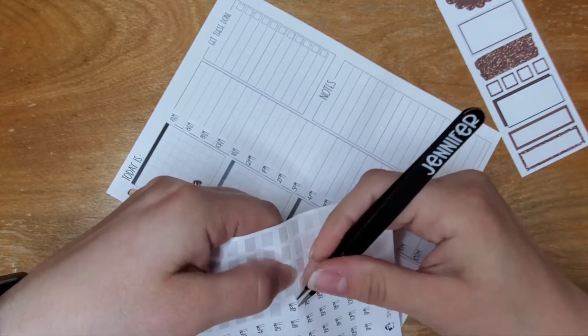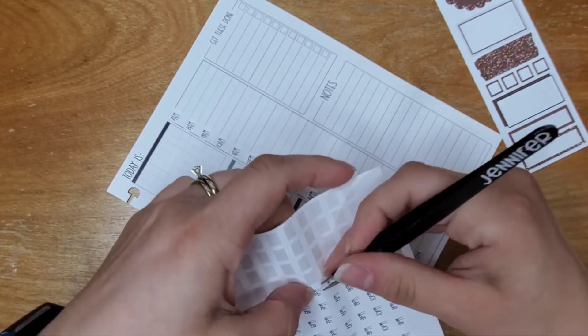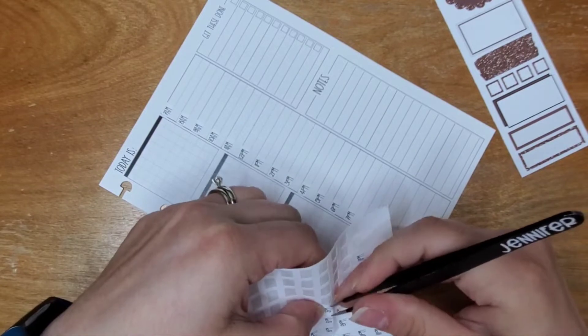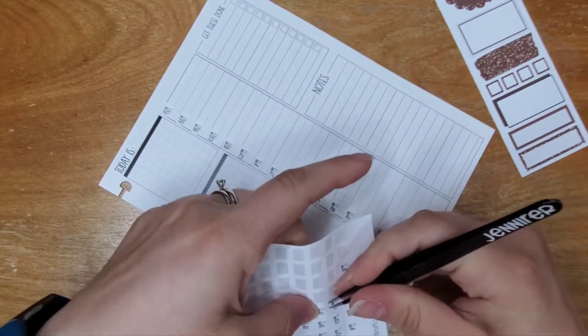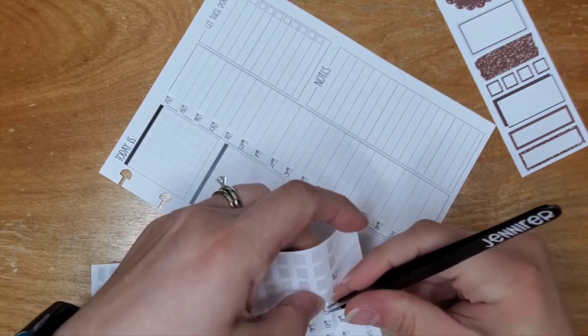I'm up early yet again, and will be again tomorrow because I have an appointment tomorrow. But then after that I think I can finally get some sleep back in, if my body will let me — because it doesn't take much to throw my whole entire schedule off. The whole past week or so I've been up before nine.